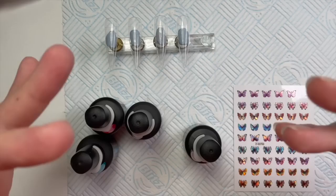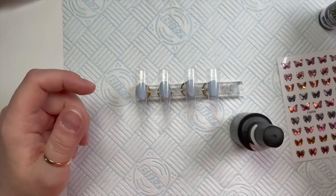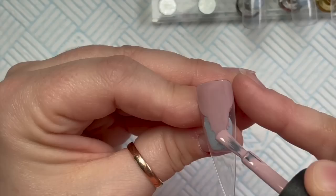Hi everyone, welcome back to a new video. Today I'm going to be playing with some stickers and some Nail Kemi gel polishes. I've got some tips here - these are long stiletto tips that I bought off eBay or AliExpress or Amazon. I've got Posy, I think it was Posy, from their Woodland Nymphs collection. I want the free edges of these nails to be jelly - see-through, transparent.